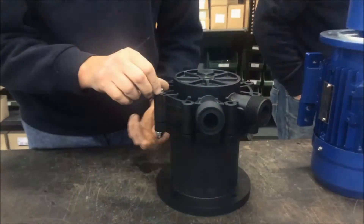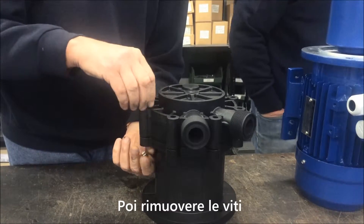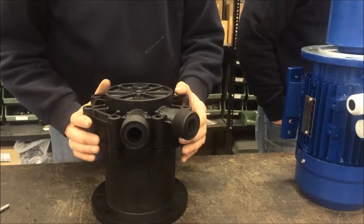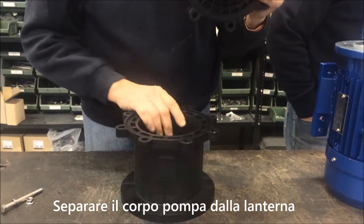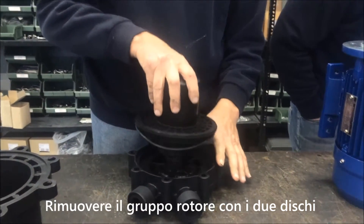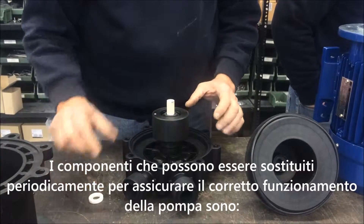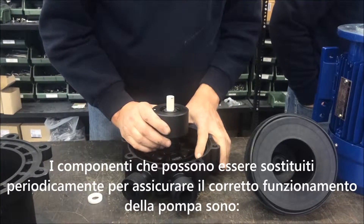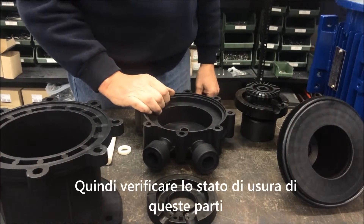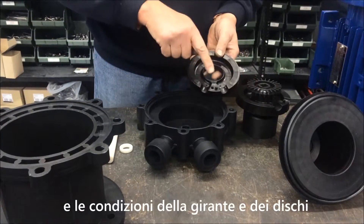Then remove the bolts. Disassemble the pump head from the bracket of the pump. Remove the group of the internal rotor with the front and rear disc. The parts that can be periodically replaced to assure the correct functioning of the pump are the O-ring and bearings. When disassembling the pump, check the wear of these parts and the condition of the discs and impeller.